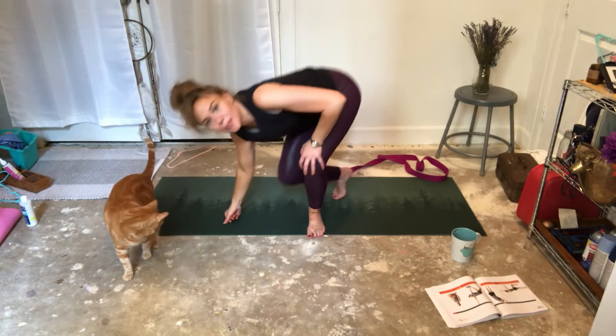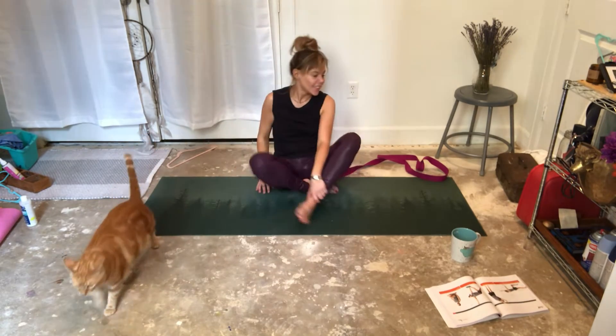Hi, welcome to Yoga with Esther, part 13.